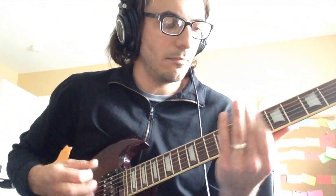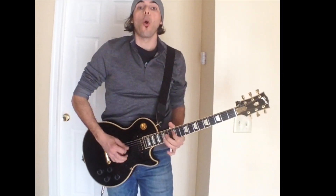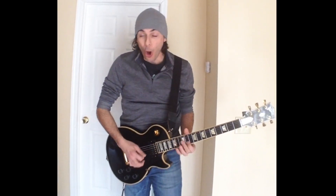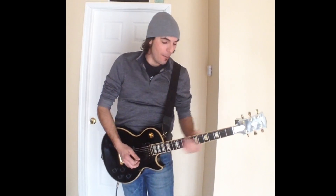I'm gonna screw my guitar! Dude! What are you doing?! Hey! Knock it off! Stop it!